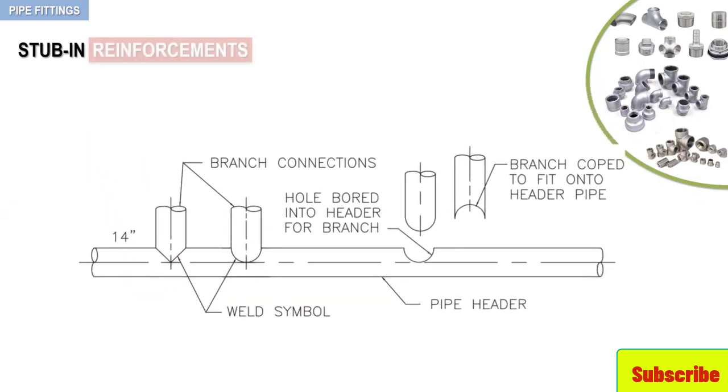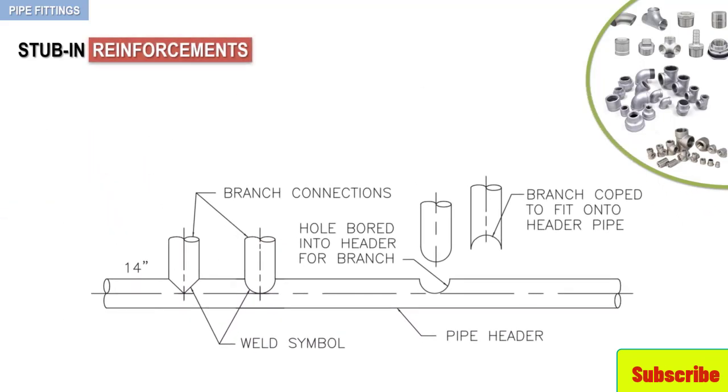When internal conditions such as pressure or temperature of the fluid, or external forces such as vibrations or pulsations are placed on a stab-in, special reinforcement may be necessary to prevent the branch from separating from the header. In this video, three reinforcing alternatives will be discussed: reinforcing pad, welding saddle, and O-lets.